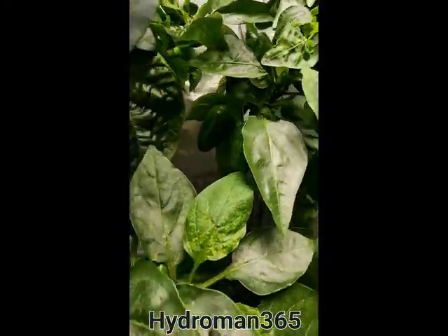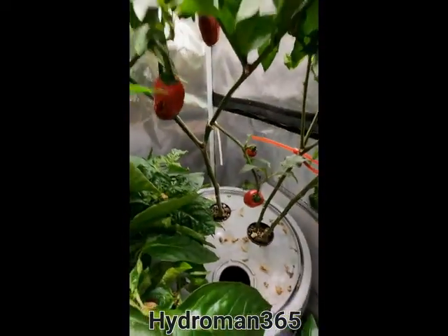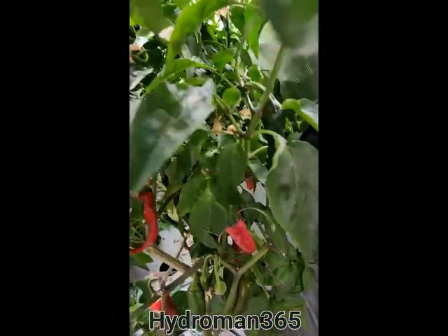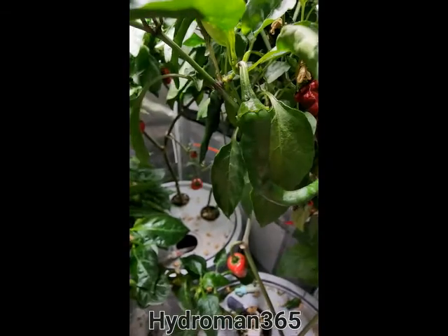Back here I've got my pepper plants. Most of them are just your basic hot jalapenos. Got all kinds of stuff growing on here.